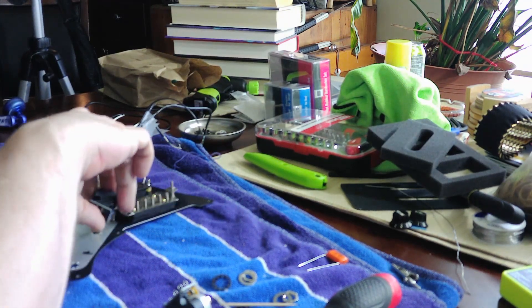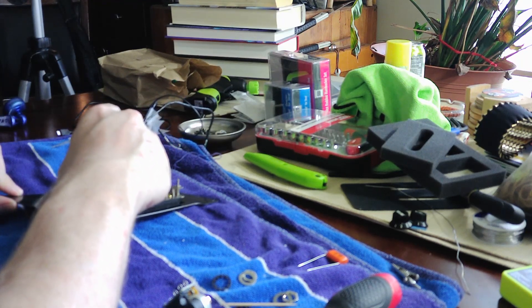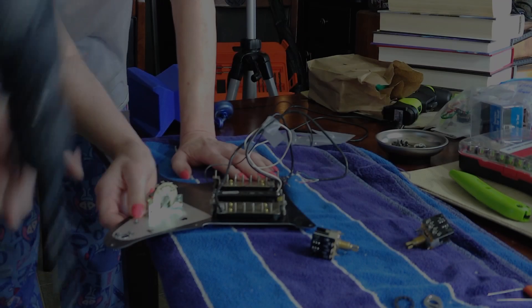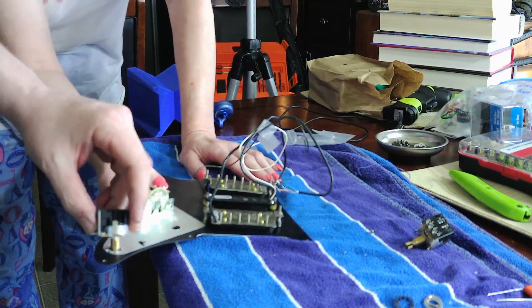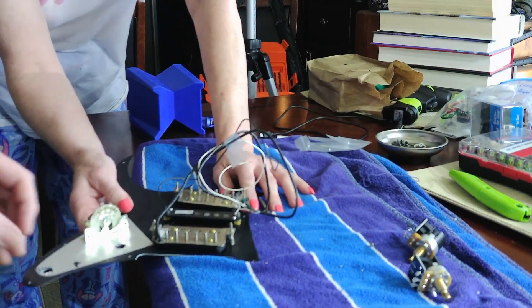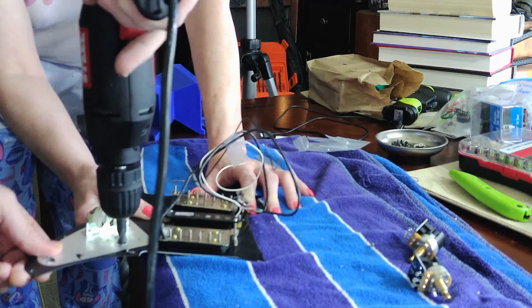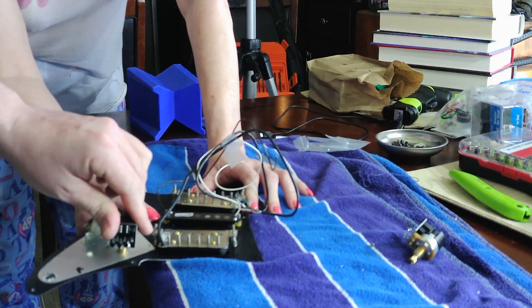When I went to mount the pots — they don't fit. Sometimes when you get guitars from overseas and you try to put American parts in them, they don't fit because they use metric and we don't. You can choose to do something like this to fix it if you want. I knew this was going to be a mod guitar, so I took a chance — and it looks like it worked out. Just be careful if you're going to do something like this.